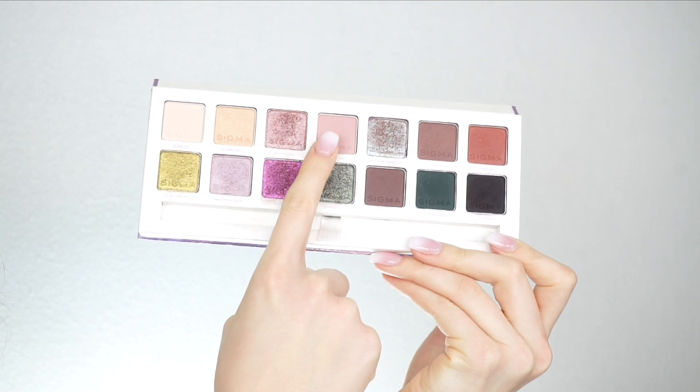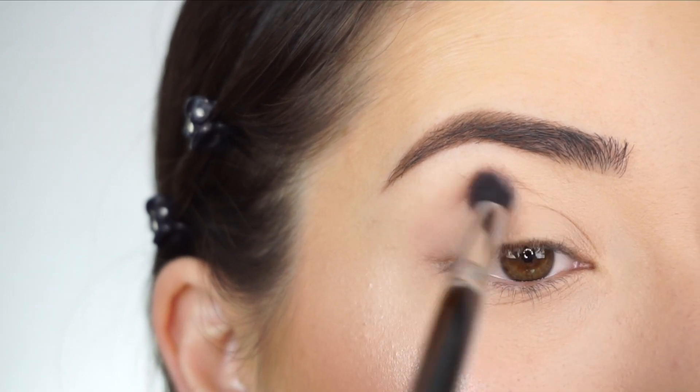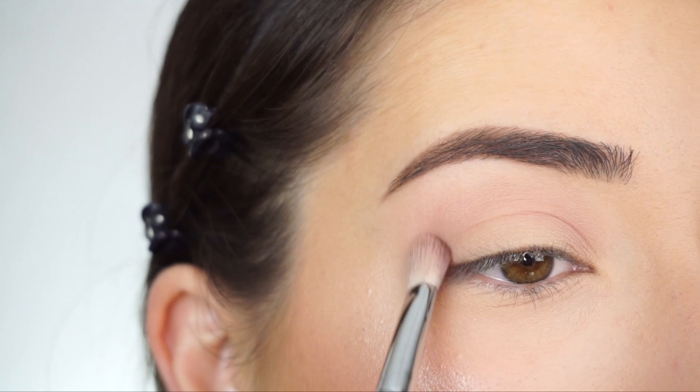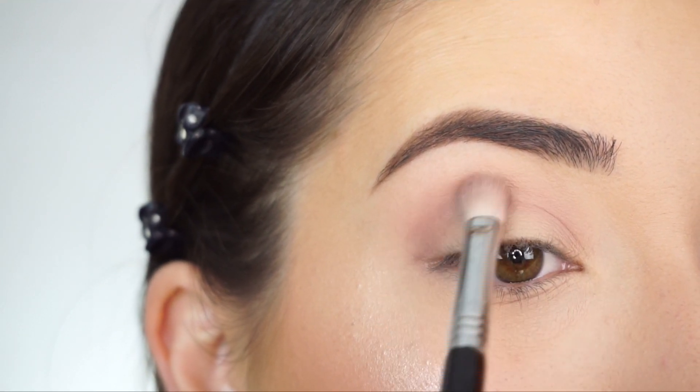I'm going into the Sigma Enchanted palette, first picking up 'Innocent' with my Sigma E38 diffuse crease brush, and I'm going to start running this through my crease as my transition shade. I'm now going into 'Claystone,' now switching over to my Sigma E25.